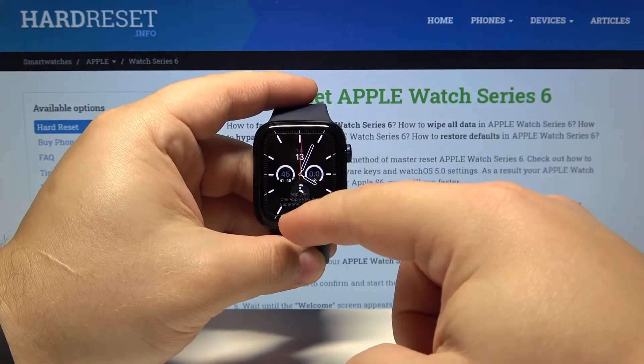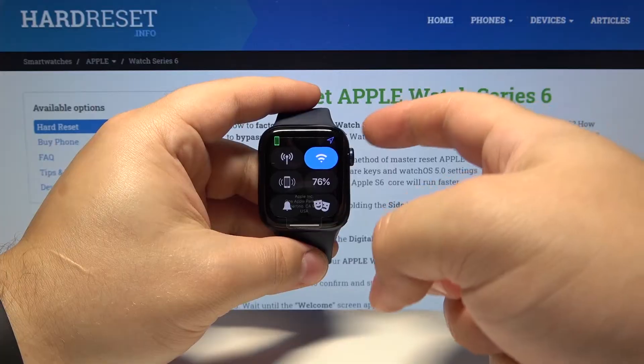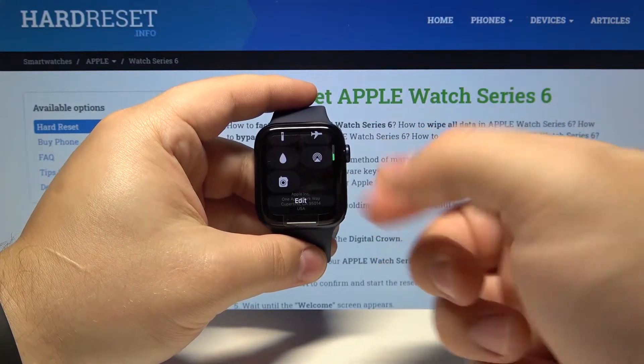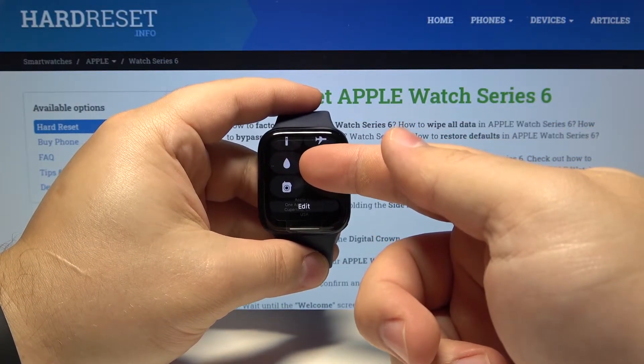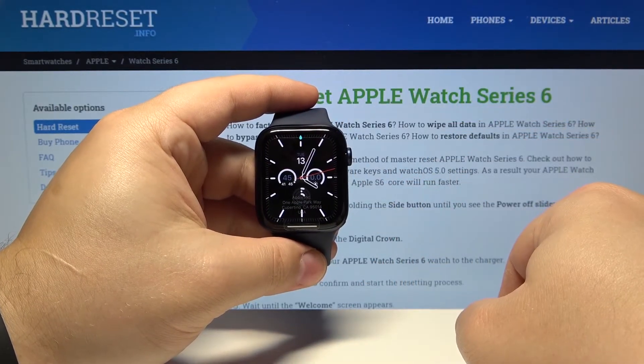Then swipe upwards from the bottom of the screen to open the control panel. Here scroll down, find the water lock mode icon, the one with the water droplet, and tap on it to enable the mode.